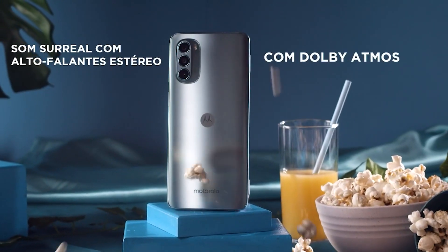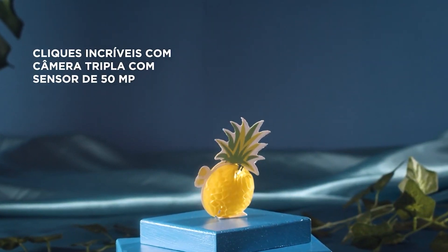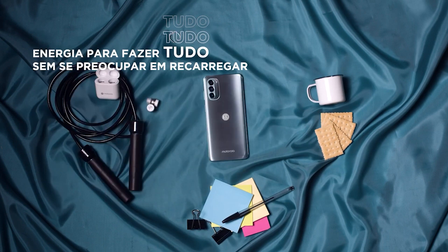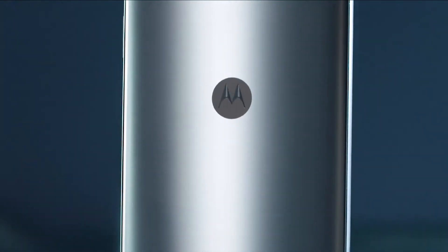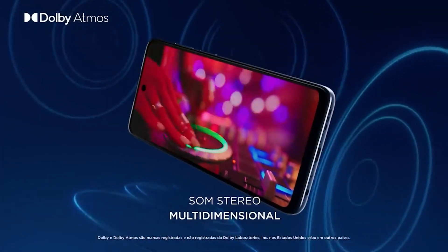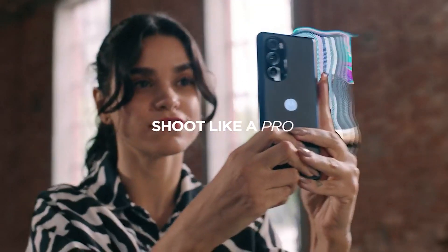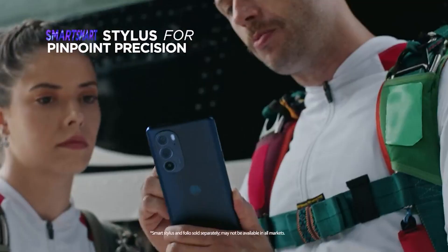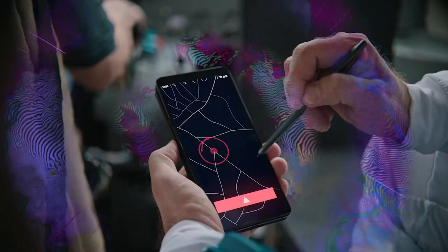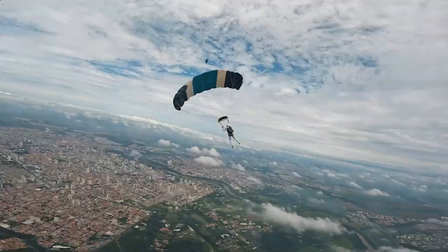The Moto G62 5G is, as you can tell by the name, one of the many phone models from Motorola's affordable G lineup. What makes this one stand out is that it offers 5G connectivity for the very affordable price tag of just over £200. The question that immediately pops up is: what did the manufacturer have to strip away to achieve that? In the case of the Moto G62, it turns out Motorola had to cut quite a bit. Nevertheless, the Moto G62 5G has some redeeming qualities that help it stay afloat.